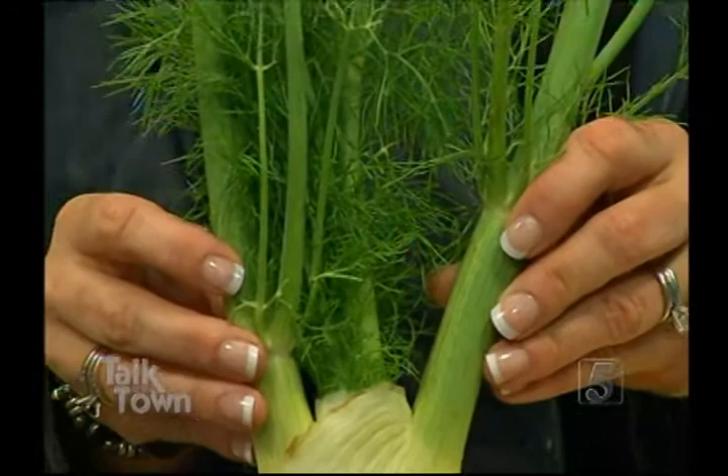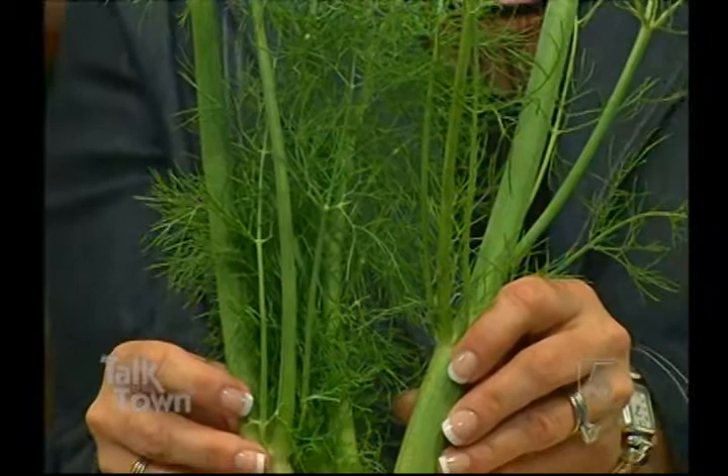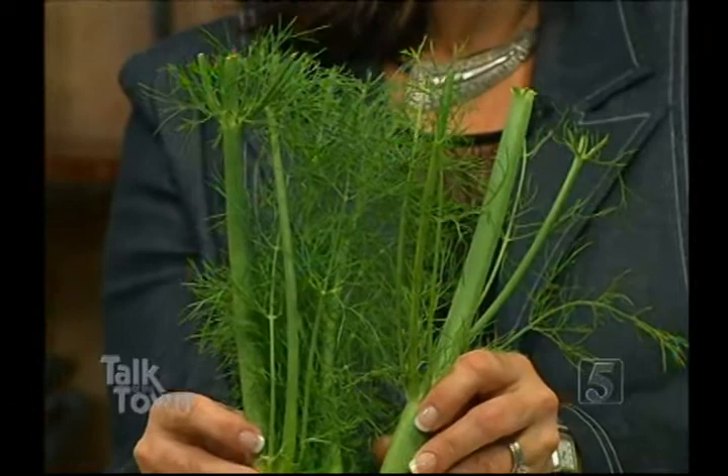Fennel has got a little bit of a licorice flavor to it. Two best ways to use it: either raw, like we're doing today, or it roasts really well. Believe it or not, it has a lot of natural sugar. You can toss a little oil, a little salt, a little pepper, throw it in the oven at 400 degrees. Ten minutes later, roasted fennel.